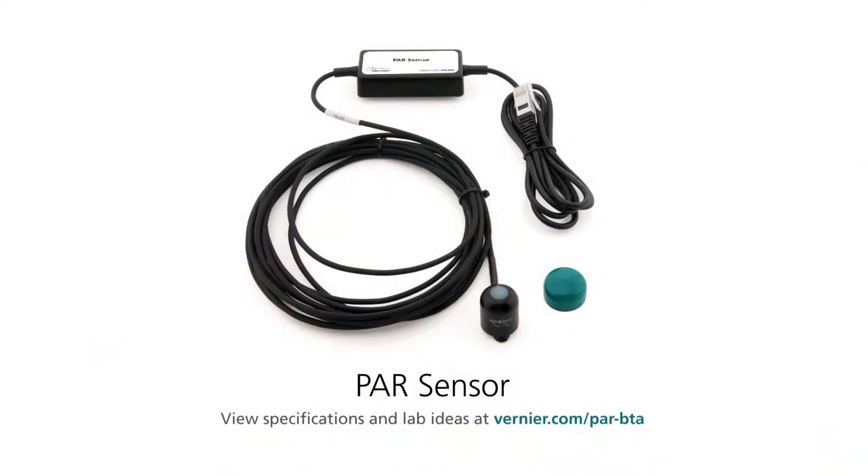Hello, I'm John Melville from Vernier Software and Technology, and I'm going to show you how to correct the calibration on a PAR sensor so that it's more accurate for indoor use. Our PAR sensor has an Apogee sensor head that comes pre-calibrated for outdoor use in sunlight, but to make it more accurate for indoor use, you just have to change the slope.